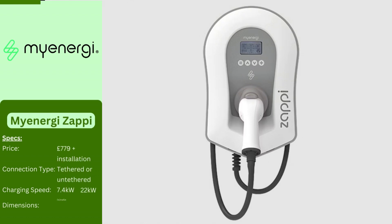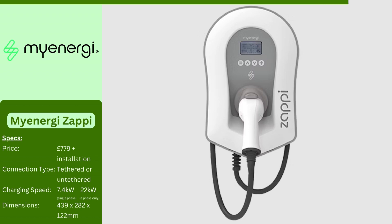The MyEnergi Zappi home charger is one of only a few chargers with its own display, rather than an app. It has a special eco mode that can run using just the power from solar panels or wind turbines if you have them, for 100% green energy. Alternatively, you can program it to charge during lower-cost off-peak periods such as overnight. It has the technology to communicate with your home's ecosystem.